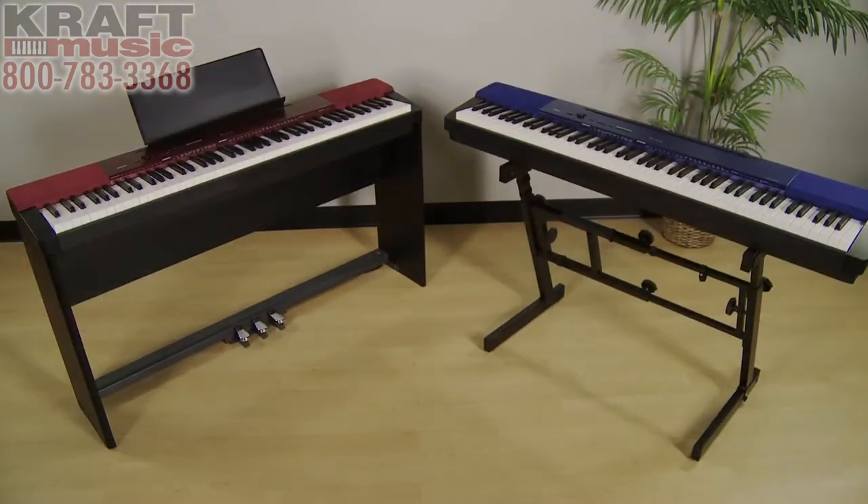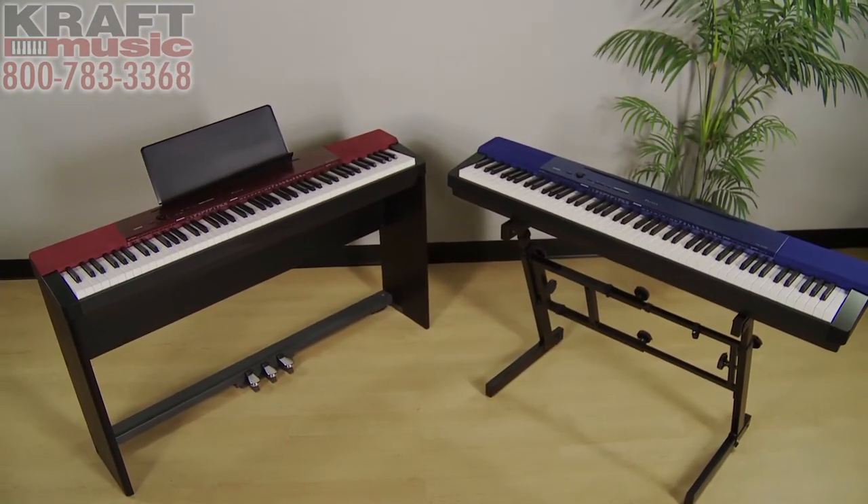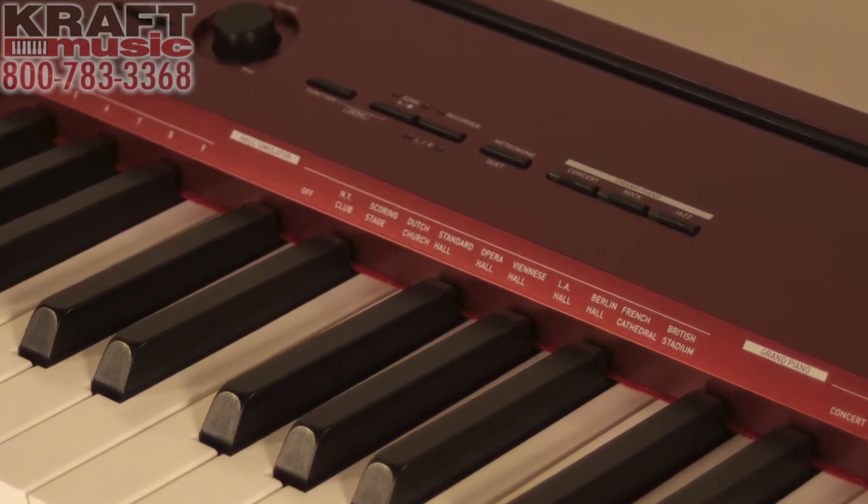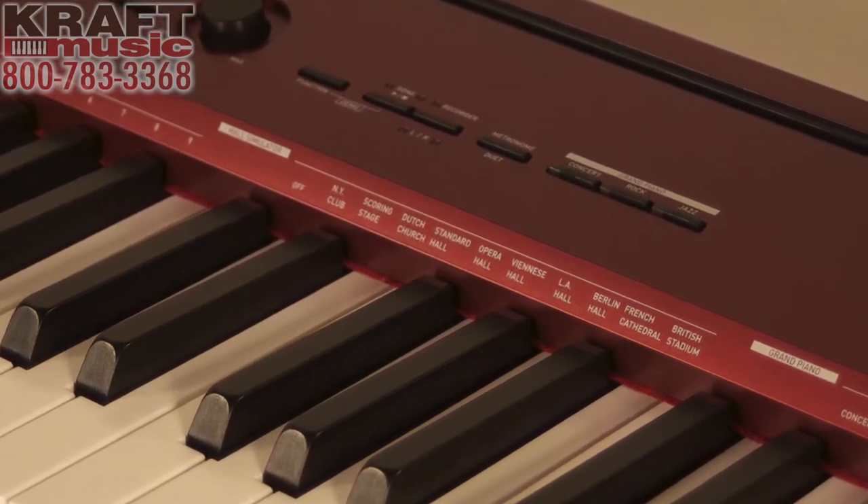First of all, they're available in these stylish colors — the metallic blue or the metallic red. You're also going to find a reverb simulation built into the PXA100. What does that mean? Well, at the push of a button you can create the sound of being in a concert hall, being in a church, or being in a recording studio.